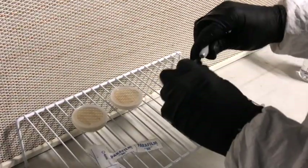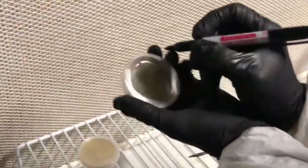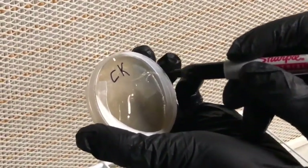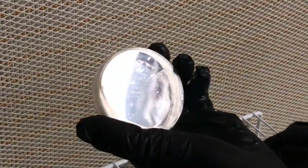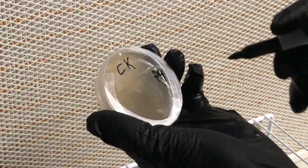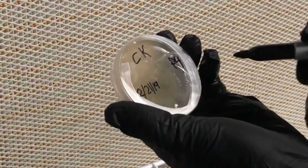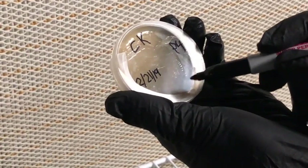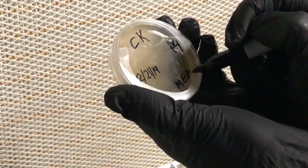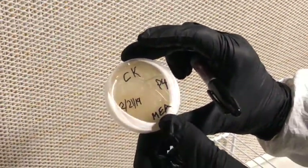For labeling, I like to divide the bottom of the plate into four quadrants. At the top, write the culture name — this was Cordy Kong, so I'll write CK. In the right-hand corner, write the petri plate generation: the plate I was taking from was P3, so since I transferred it here it's P4 — it just goes up a number with each transfer. Write the date — 2/21/19 — and the agar formula abbreviation: this was malt extract agar, so MEA. If working in a lab with multiple people, add your initials too.